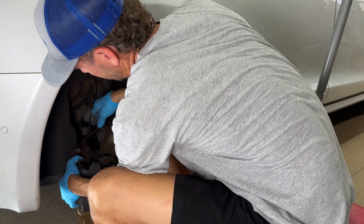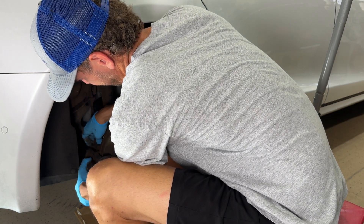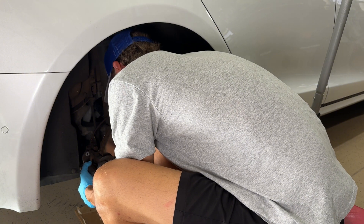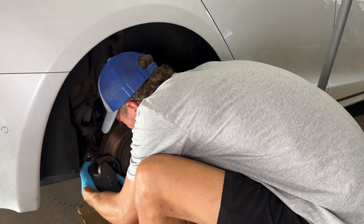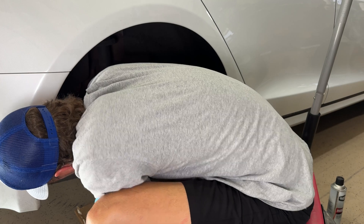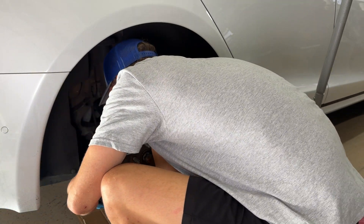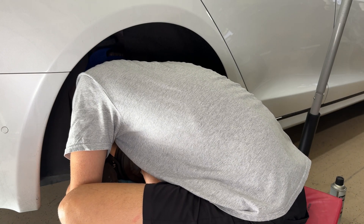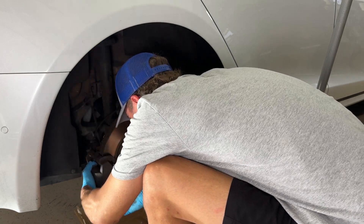Now to get the caliper back in, you're going to kind of go out and around this bolt here. Slide it in. So in about 20 seconds my phone dies, unfortunately. Basically you're going to slide this caliper back on, put your two bolts back in, set your parking brake, and then check your fluid levels. Finally, take it out and do a brake burnishing. After the brake burnishing is all done, that's it. Have yourself a great rest of your day. Thank you for watching.